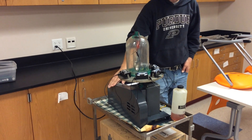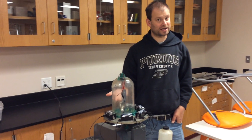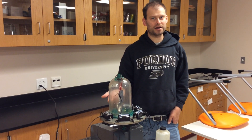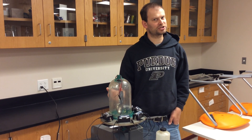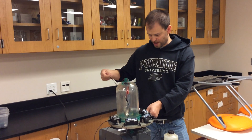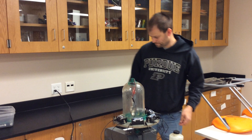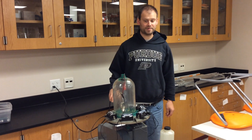This thing over here is called a vacuum pump. When I turn it on it will gradually remove the air inside the jar, and I want you to see if you notice any change to the sound of the bell after the air has been removed. I'm going to hook this on and leave it ringing and let's see what happens to the sound of the bell.